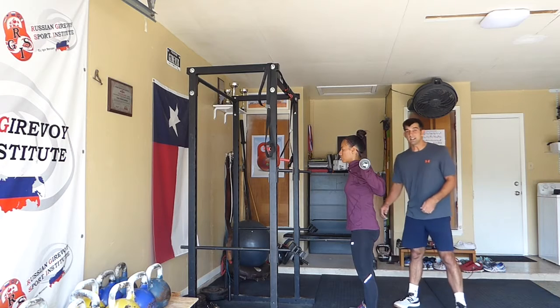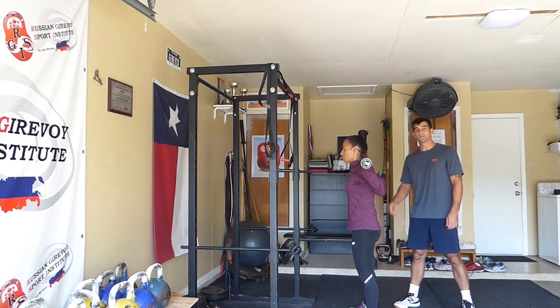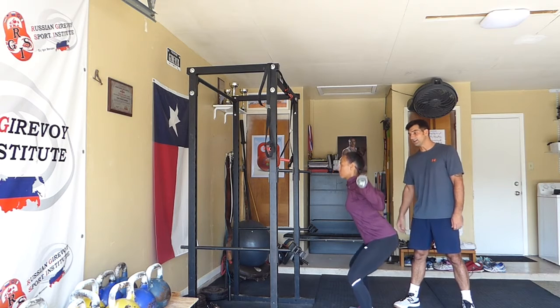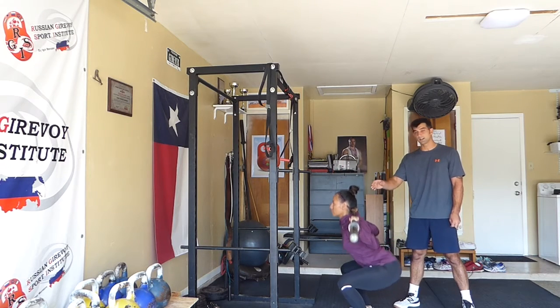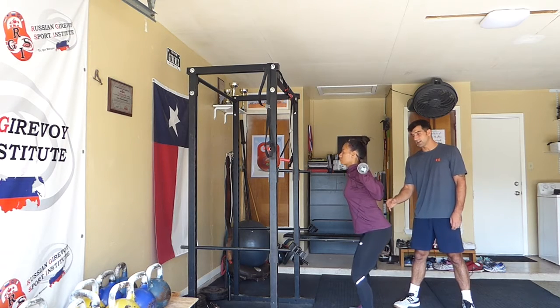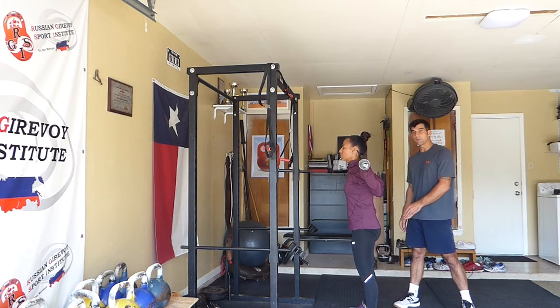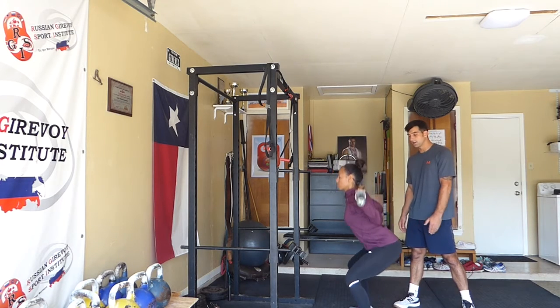On the descent she's going to keep a tempo of two seconds. Her chest is going to be up, her head is going to be in a neutral position. She's going to hinge at the hips first and then break at the knees, and she's going to squat down to just below parallel.